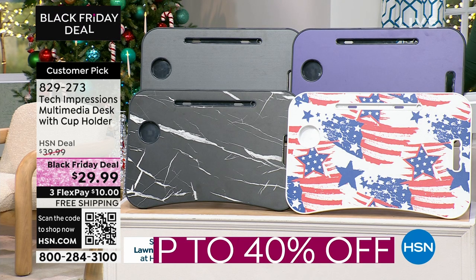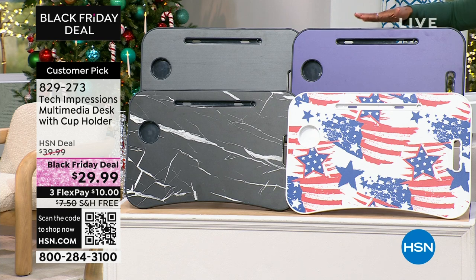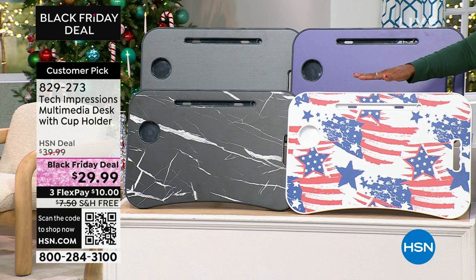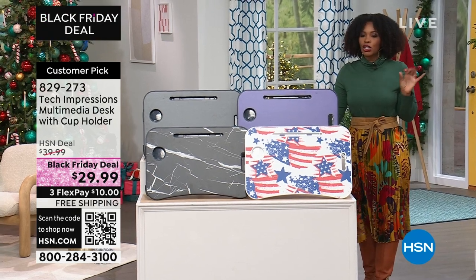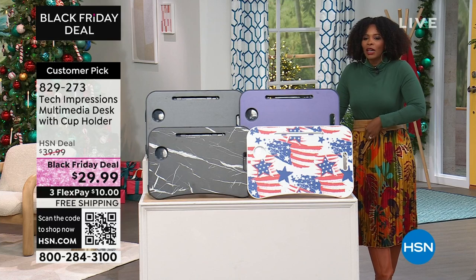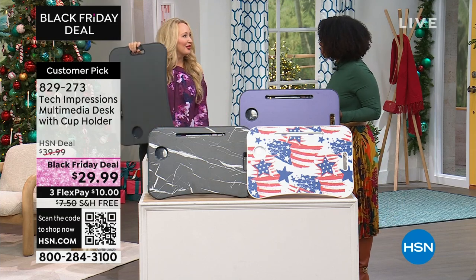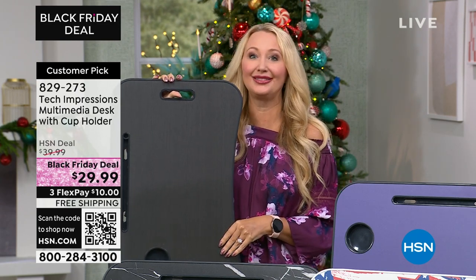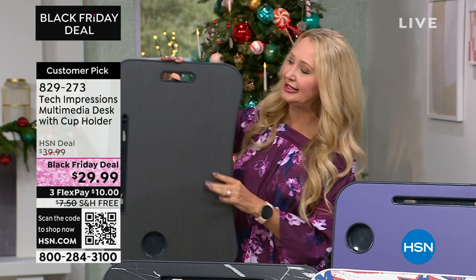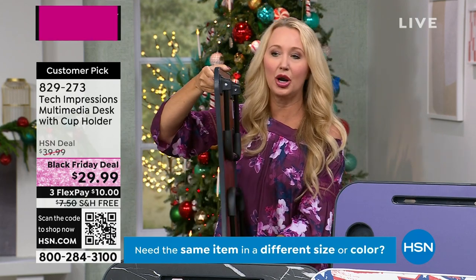Lori Leland joins us to talk about the Tech Impressions multimedia desk. This is a great way to watch TV or use your screens while eating a meal on the couch. It folds up totally flat — just two inches thick — so you can set it by the side of the couch or slip it under a chair. The rest of the time it has a handle so you can carry it from room to room. Perfect for the dorm. You can use it while seated, in bed, standing as a standing desk, on the floor, in a chair, on a couch, or anywhere.